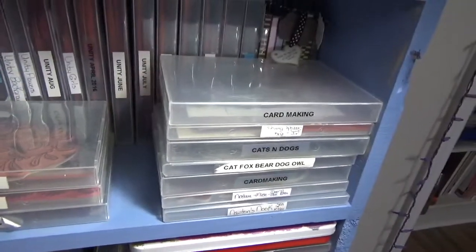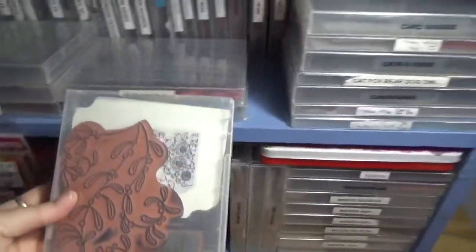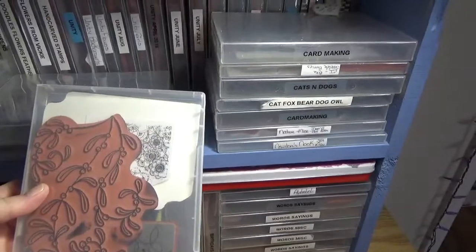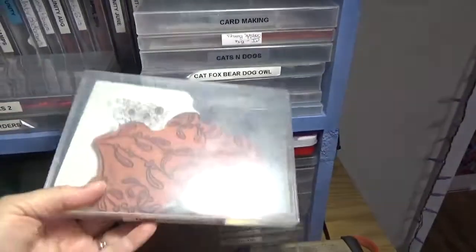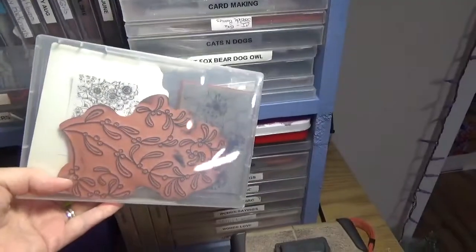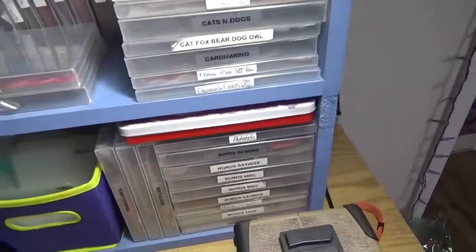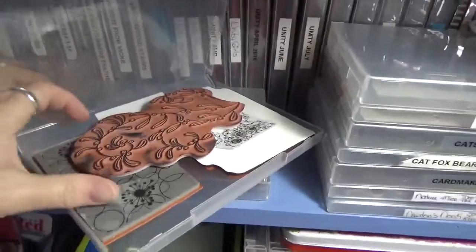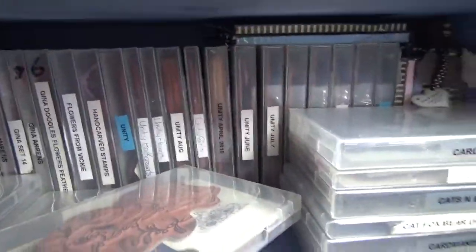I have my stamps in these cases. I purchased them from Amazon — they were quite expensive. What I do is I actually store my stamps in here.